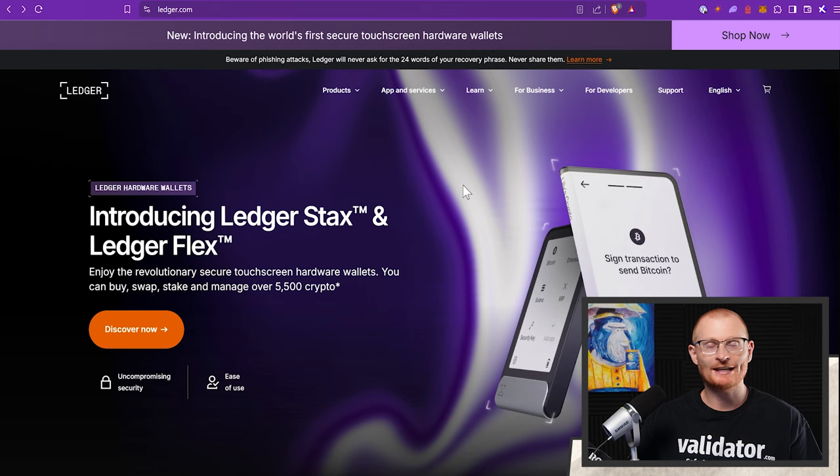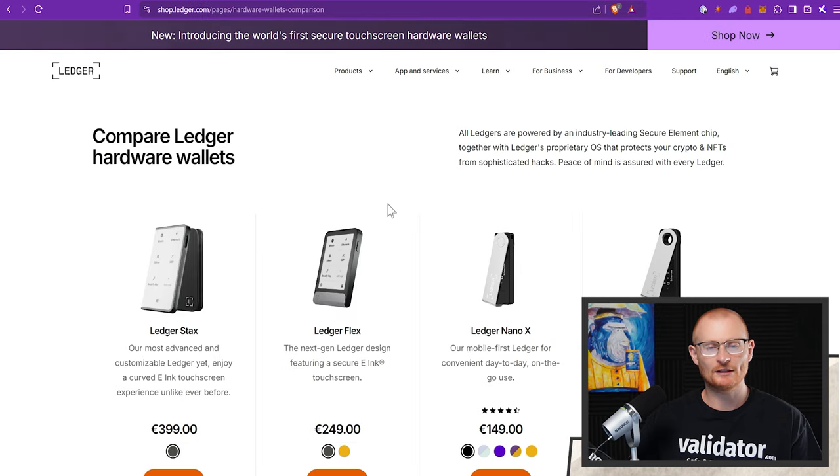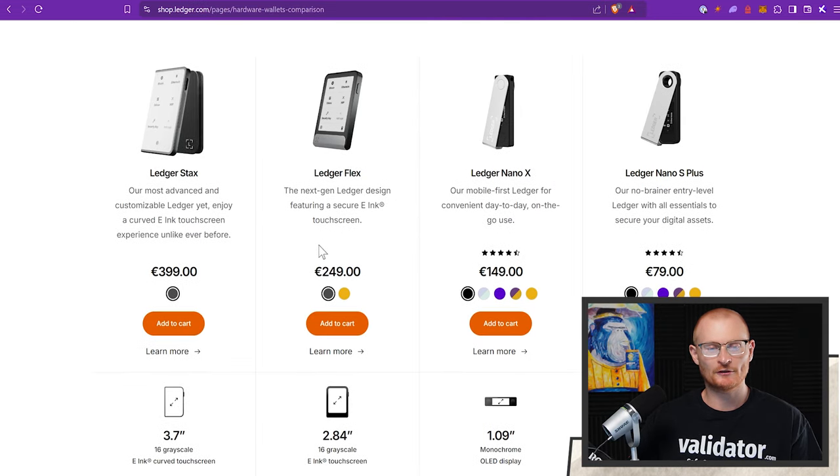The first website we're at is ledger.com — it's only ledger.com. This is where we can buy one officially. If we come up to products at the top, we can buy whatever one we want. Normally a Ledger Nano X or a Ledger Nano S Plus is sufficient. If we click on 'compare our devices,' this is showing in euros — they're normally a little bit cheaper in US dollars. When you order a Ledger, make sure you're buying from ledger.com or a reputable seller like Amazon. Never ever buy a secondhand Ledger.